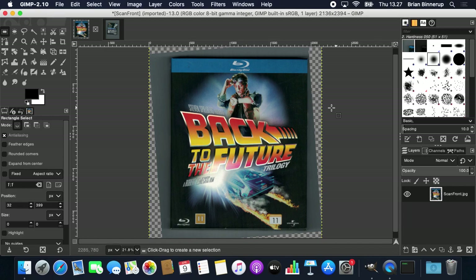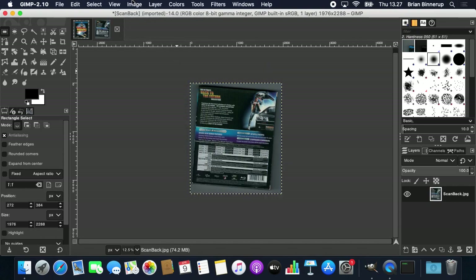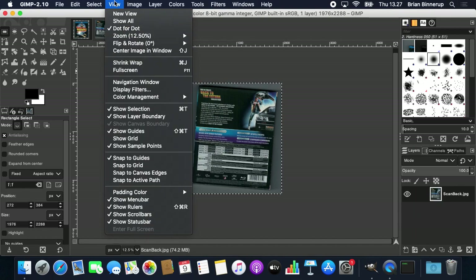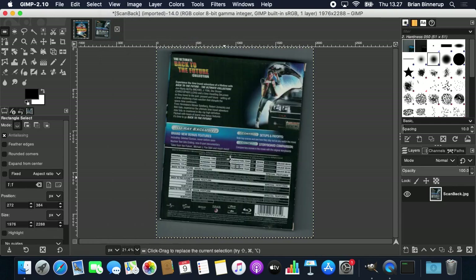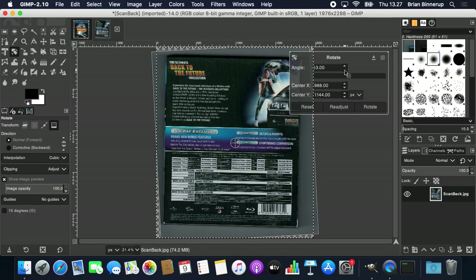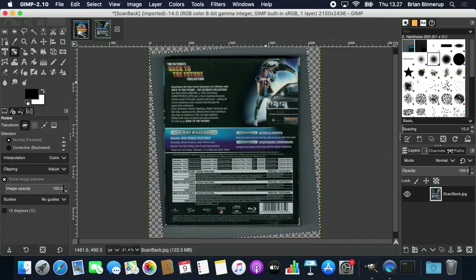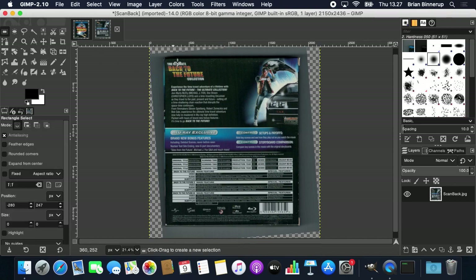I'm going to jump to the back cover and do the exact same thing — you'll see afterwards why I'm not cropping it to the final area just yet, just preparing it. I'll do Crop to Selection, then a little faster now since we've already done it for the front: zoom, Fit Image to Window, Image, Transform, Arbitrary Rotation — nudging it until it's approximately correct. Using the crop tool to check, this is close enough.